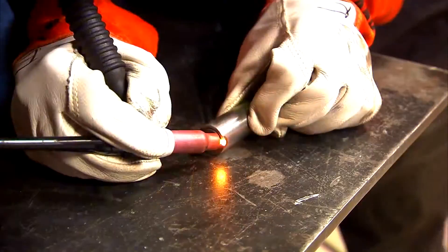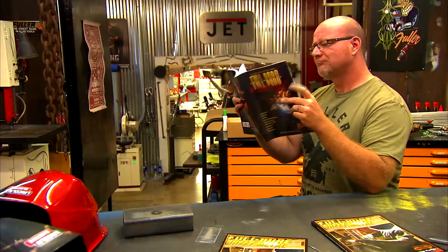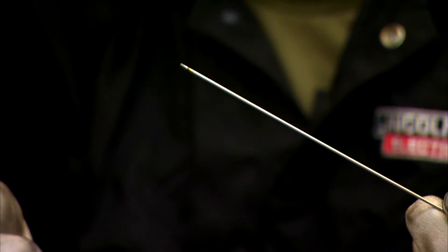On this episode of Full Boar, Brian Fuller and Mark Prosser discuss tips for tungsten.